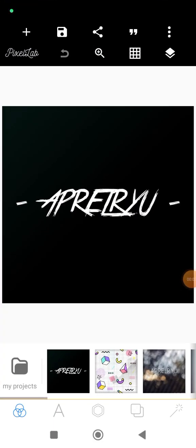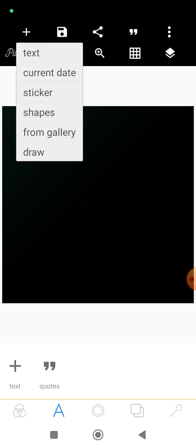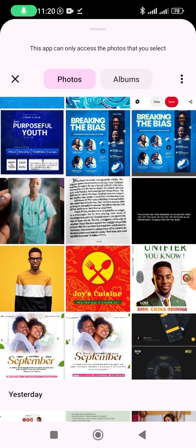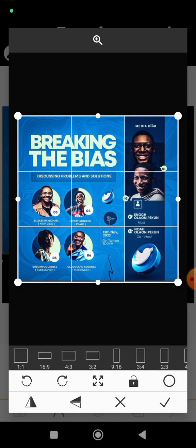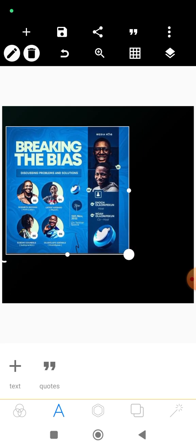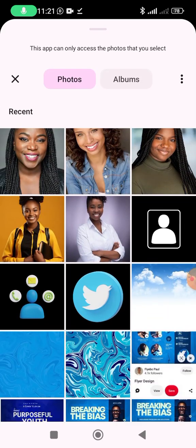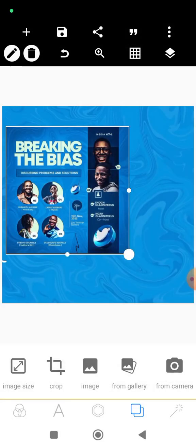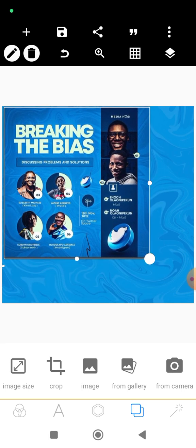Let's get to our workstation. Today we'll be making an e-flyer — this design called 'Breaking the Bias,' made by Mr. Fiebopo. We'll more or less be replicating this design, making something that looks very similar. So let's bring our background image from the gallery. This is going to be our background image — I've already worked on it. Let's start the main project.